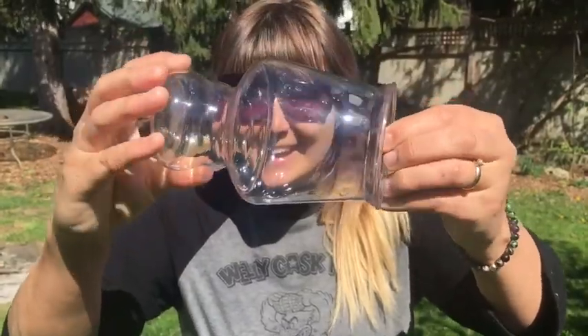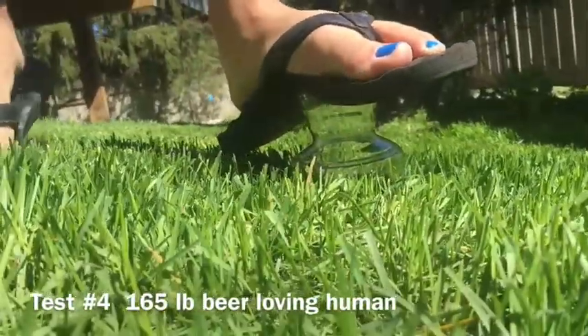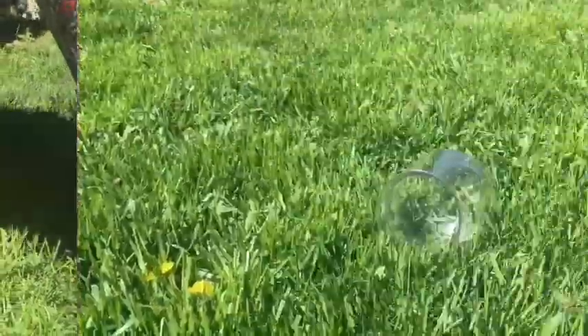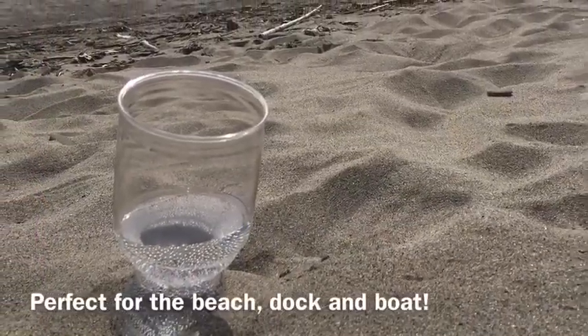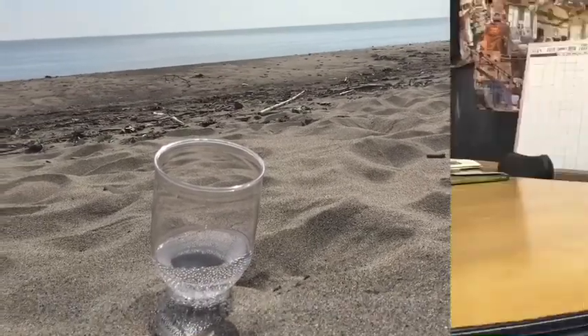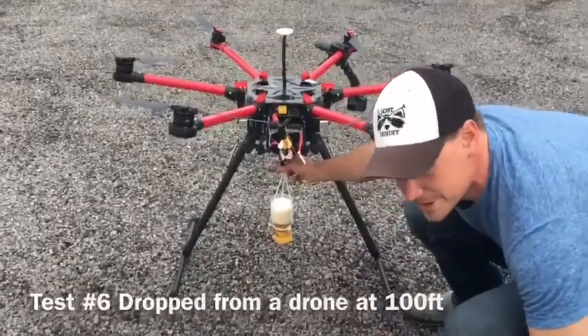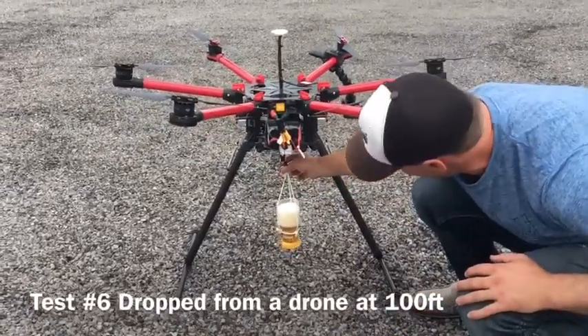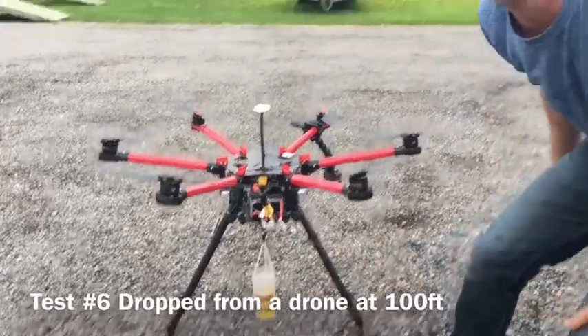Not only did I get a hole in one out here on the course — not a crack, look at that, I can still drink from it! We're going to hook it up to the drone here and do the ultimate test of strength — we're going to drop this baby from super high and see what happens.